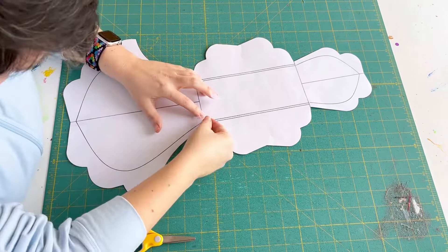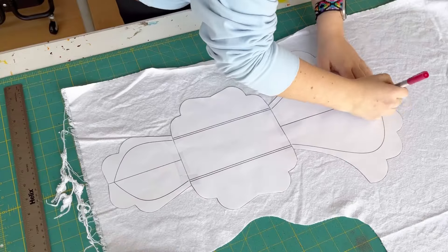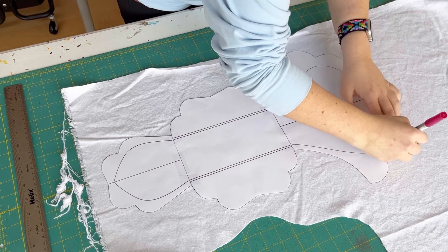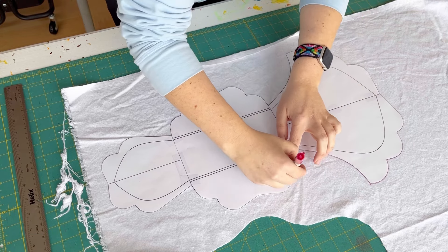This pattern looks really blank because it was just my test print. It ended up sewing up fine, so the pattern, if you get it on Etsy, it's the same. Your version will just have more information and labeling on it.